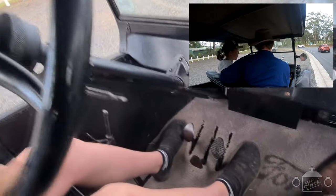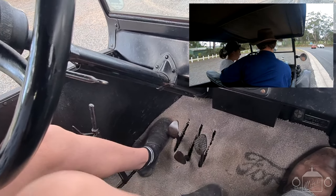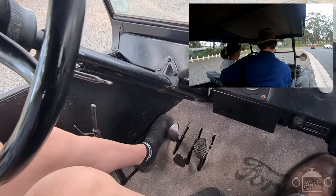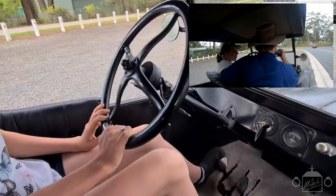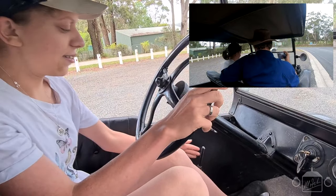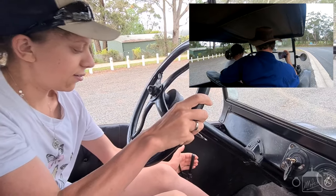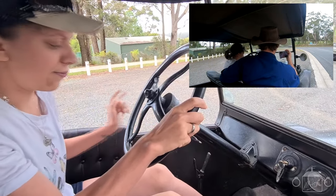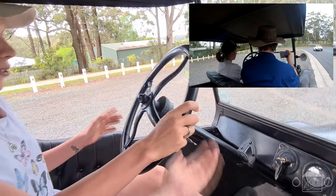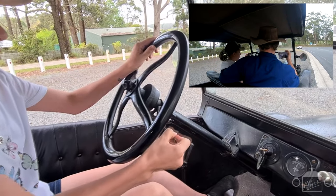Alright, so your brake pedal's on the right, reverse in the middle, and clutch on the left. Right. Alright. So you want to put your foot on the brake - yep - now let the handbrake off halfway. That's good. Now remember your accelerator's up here, down to accelerate.